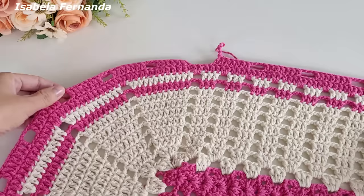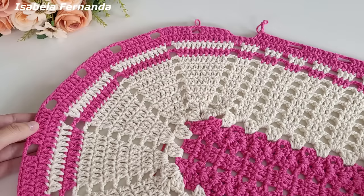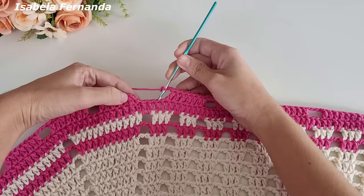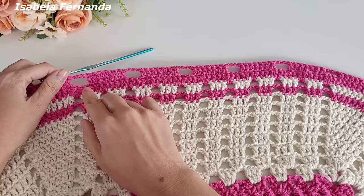Em cada espacinho de três correntinhas faremos um desenho em formato de coração. Podem fazer a quantidade de grupinhos de sete pontos altos de sua preferência — independente da quantidade que tiver, o bico de acabamento vai dar certo. Chegando no final fiz as três correntinhas — deu certinho: um, dois, três — e aqui é o quarto ponto de base onde iniciei. Venho na segunda correntinha e prendo com ponto baixíssimo.